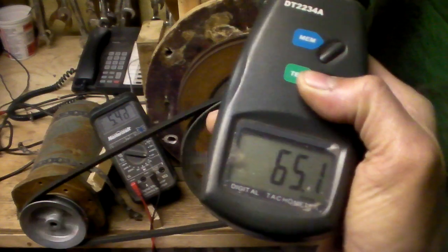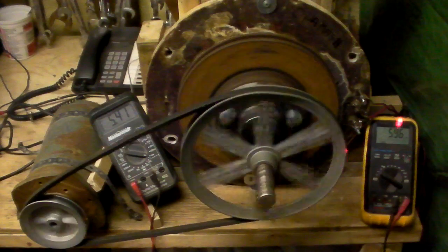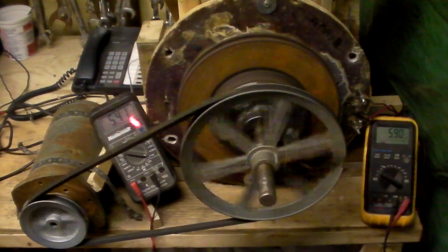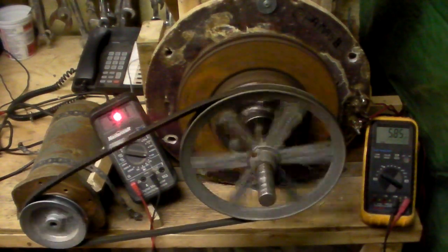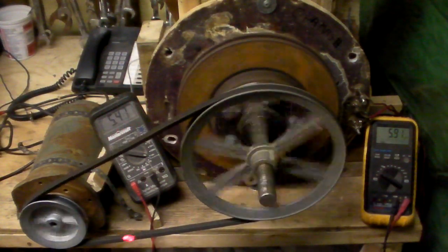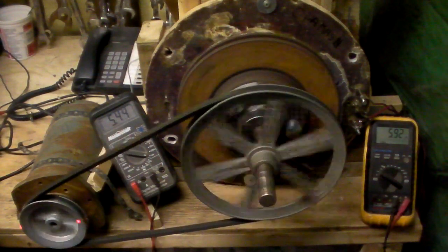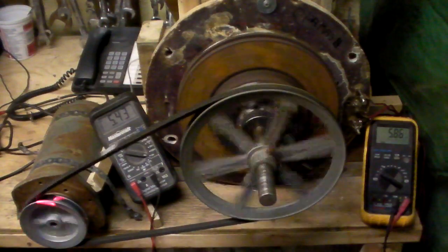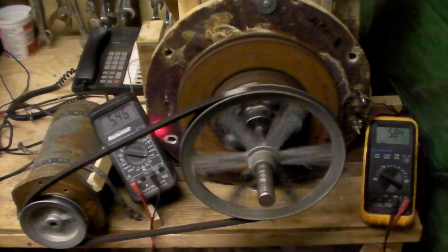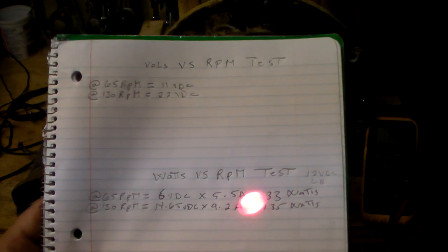At 65 RPM under load I have 6 volts and 5.4 to 5.5 amps — that's 33 watts. So that's what that is right there: 6 volts, 5.5 amps, 33 watts.